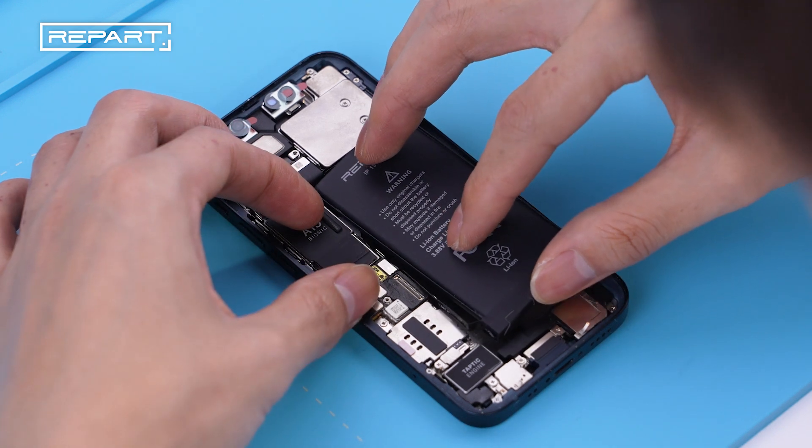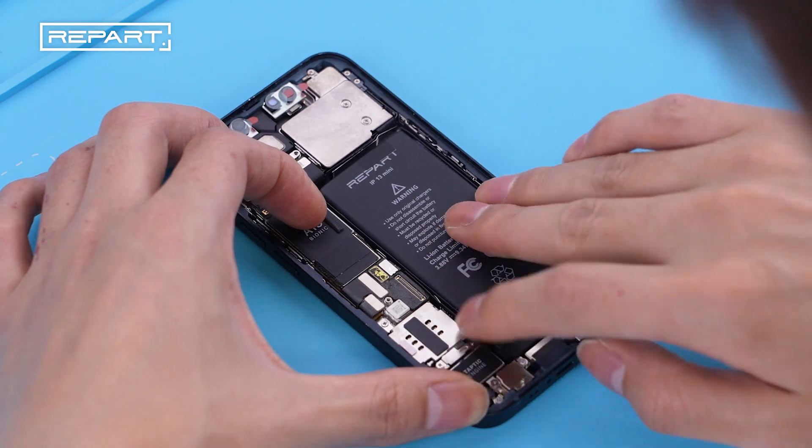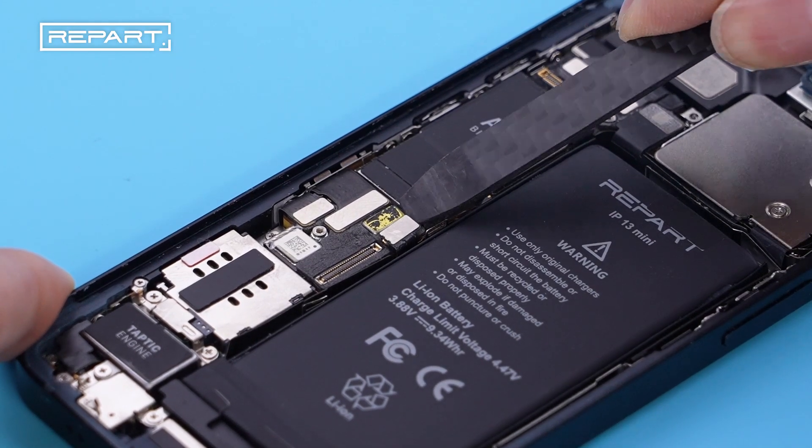Connect the battery to the connector. Apply gentle pressure on the battery surface. Use a spudger to disconnect the battery from the connector.